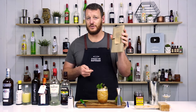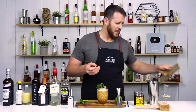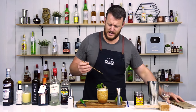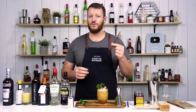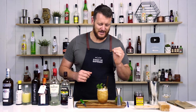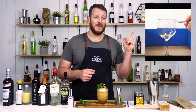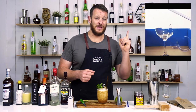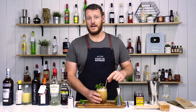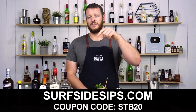This is thanks to the team from Surfside Sips. I believe they're based in California — they make tiki straws and all these really unique designs, and they're made from borosilicate glass so they're super strong. The first thing you're obviously thinking if you're going to use a glass straw is whether it's going to break, but these are super strong. I'll leave a clip here to show how strong they actually are. I've also got a coupon code — use STB20 — and I'll leave a link in the description below.